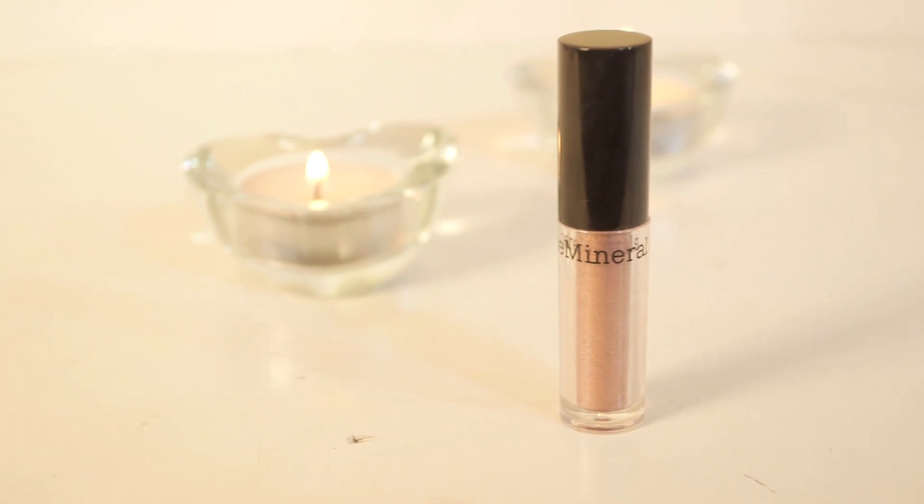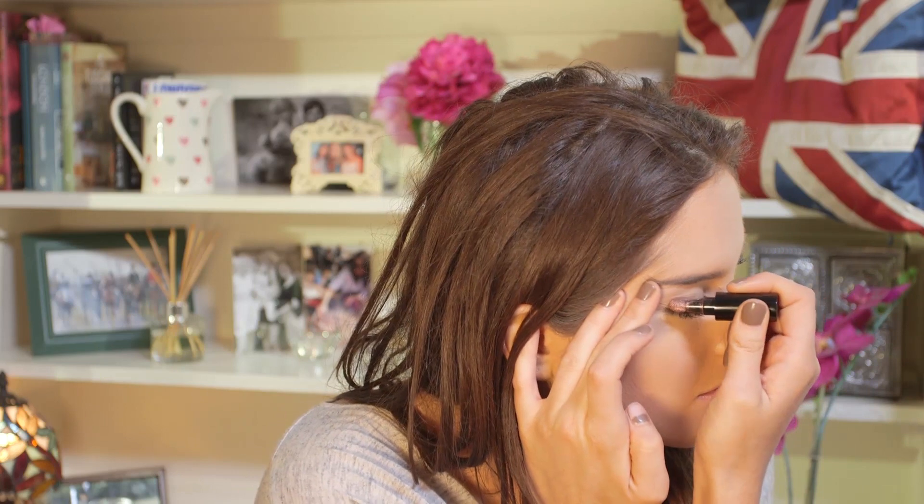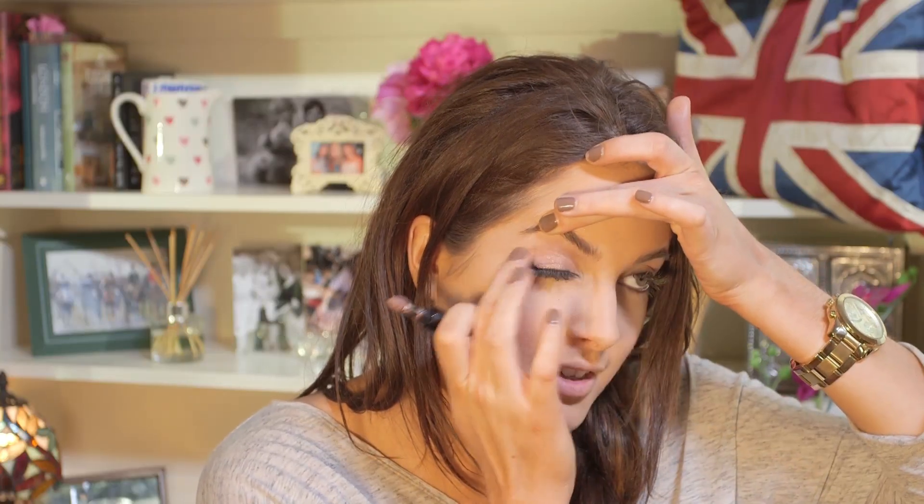Next up, I'm going to be using this Bare Minerals eye product called Fose Gold. I've got a little sponge at the end and I'll be applying this as close to my eyelash line as possible. Try not to get it on your lashes. Use your finger to dab it in — it's a really gorgeous coppery colour, really easy to apply. Just use your finger to smooth it over your eyelid. You can really pack it on as well for full effect.